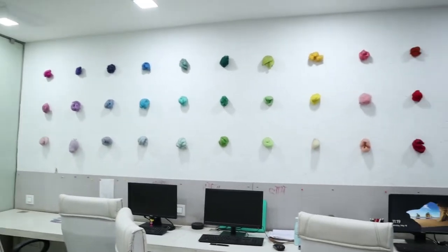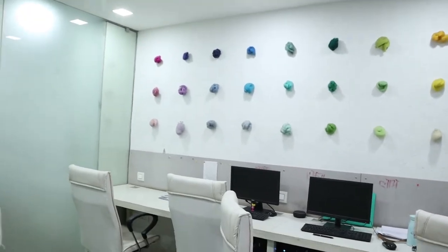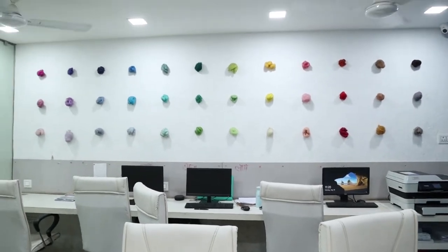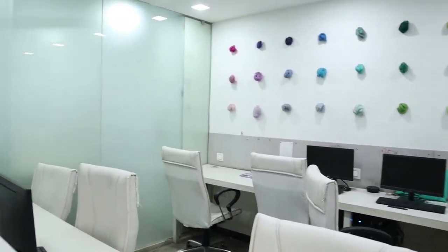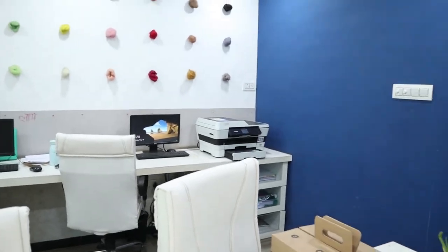This is the office. We have attached raw propylene fibers here, which also give us a color palette — it's an architecture office so we look at colors for inspiration. It's very helpful and this is the working area for all the architects and designers. That's the printer section.